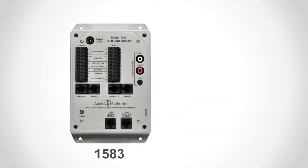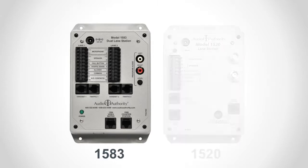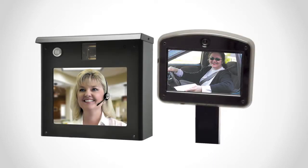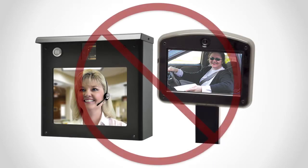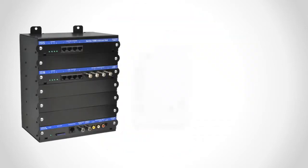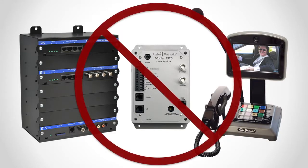The model 1583 lane station is similar to the 1520, but it has connections for two lanes instead of one. If your system only has one lane, use the connections on the left half of the 1583. Video is not supported for Series 1580, and the 1580 system cannot be expanded or connected to Series 1500 hubs, lane stations, or counter stations.